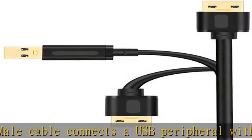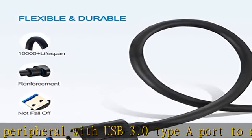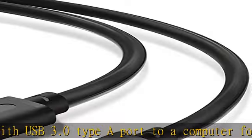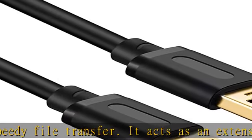Super high-speed transfer: up to 5Gbps super speed for USB 3.0 data transfer, 10x faster than USB 2.0.